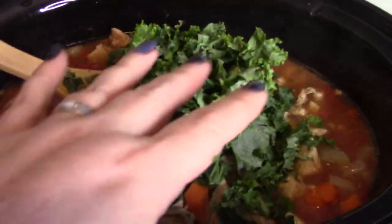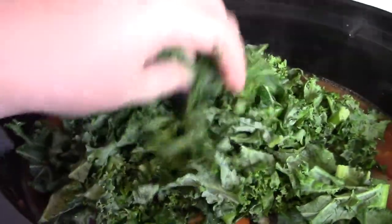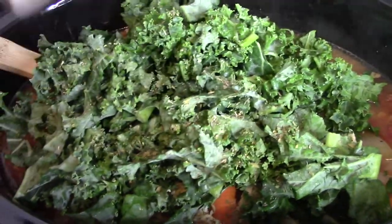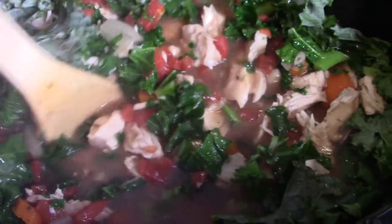I'm going to grab like two big handfuls of kale and drop it in here. Kale kind of wilts down like spinach — it's similar. I'm grabbing two great big handfuls. I'm also going to add some more Italian seasoning and give everything a stir, because this will wilt right down and cook into your soup. I'll get the lid back on and let this cook probably another five to ten minutes, then I'll show you what it looks like when it's done.